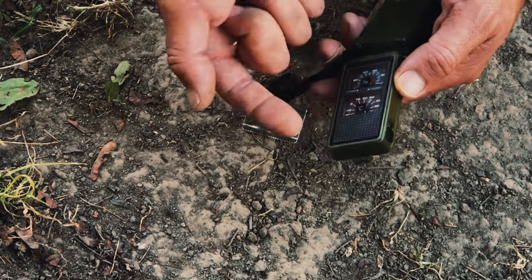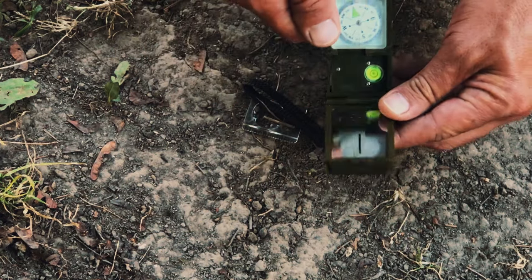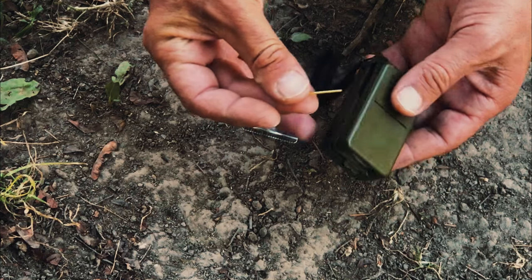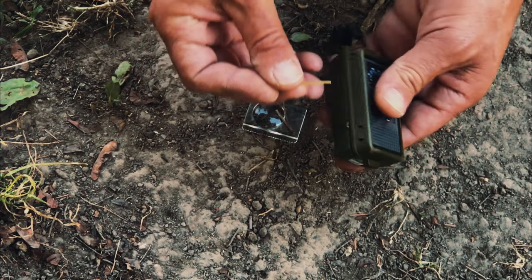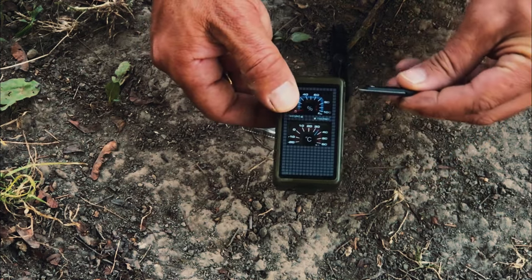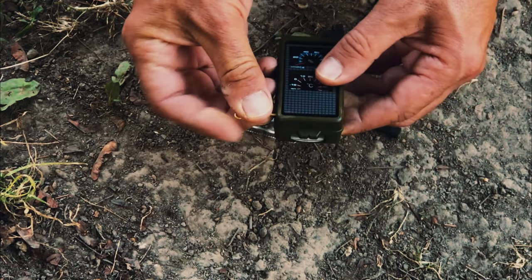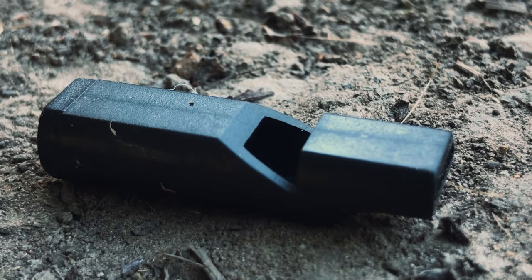This looks like solar. Then it's got these, and they come in handy because that's how you open up the tools. Let's see our first tool — push on that and what pops out? We'll save this, I'm going to show you what that is. Push on this one, and what pops out? A little whistle — emergency whistle.